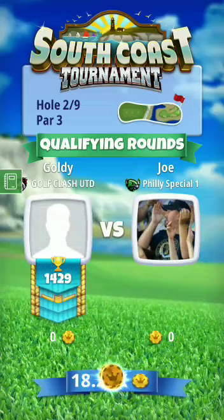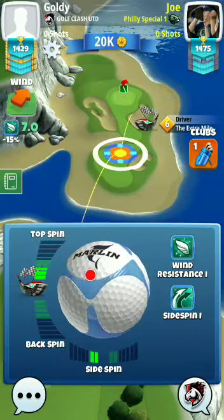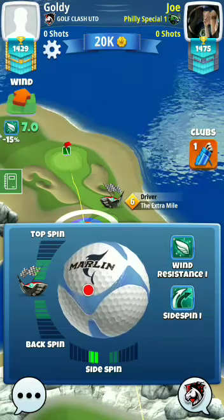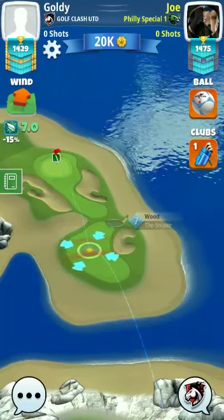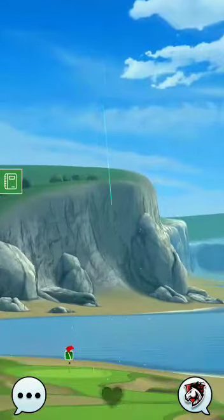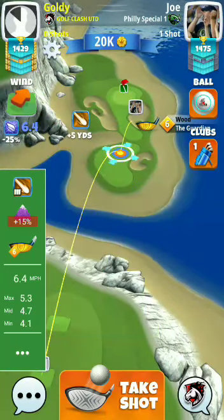Here we are playing hole number two of the Pro Division South Coast Tournament. We are taking this shot from the wood club, playing our maximum shot, measuring plus 15% over adjustment. In my videos I make shots to reduce the risk of getting into the bunker or the rough as much as possible. I just want to show you how safe you can play each and every hole. Please, if you like my videos, subscribe to my channel — your subscriptions motivate me a lot. 6.4 plus 15% over adjustment.